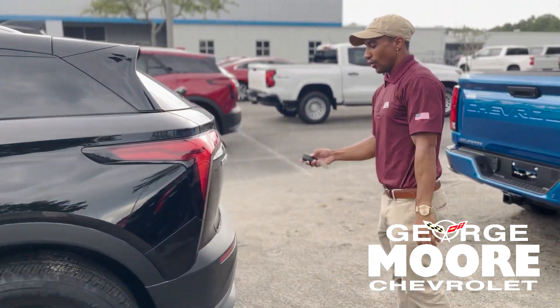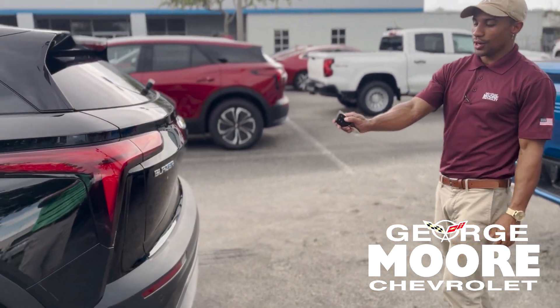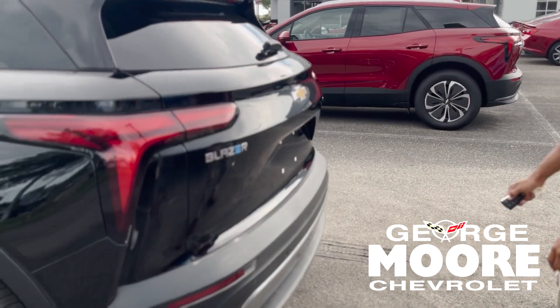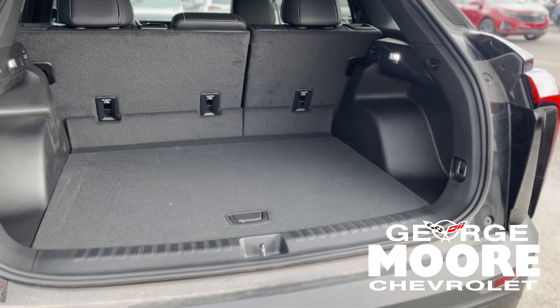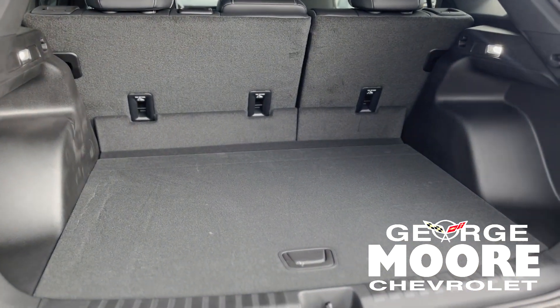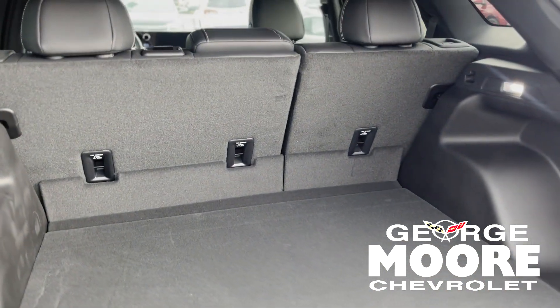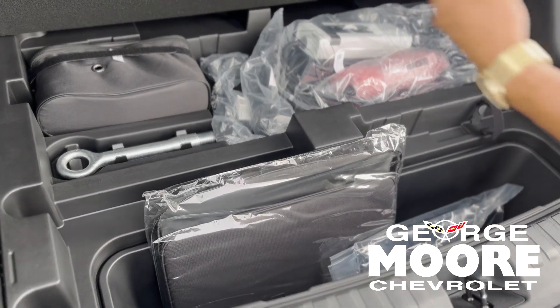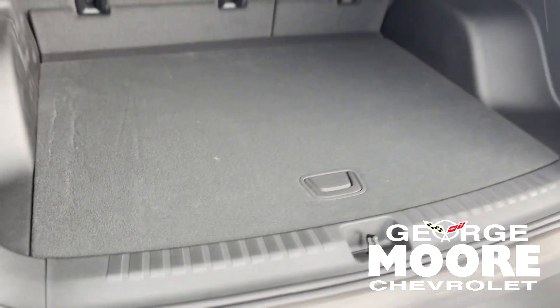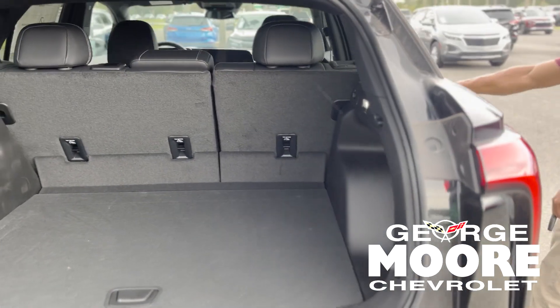Here's the trunk. On the key fob, you're going to press this button twice and the trunk will lift up for you. You don't have to worry about touching it, especially if you're short like me — it's one less thing you got to worry about. In the back there's a ton of space, compartments, everything's back here. Super spacious. The seats can fold completely down as well.